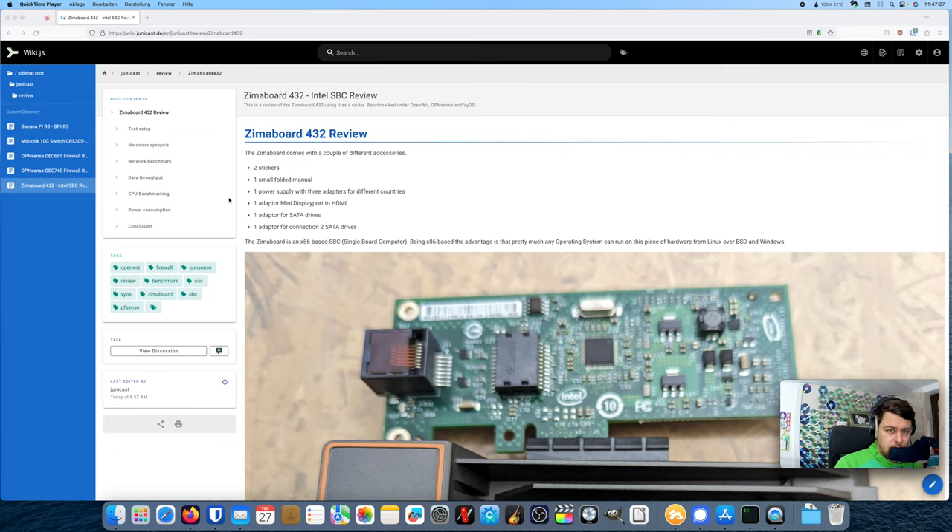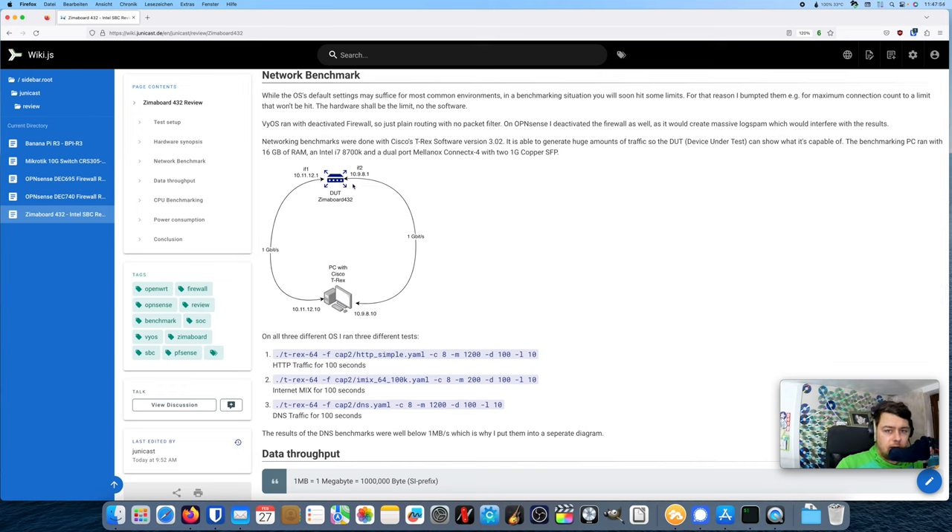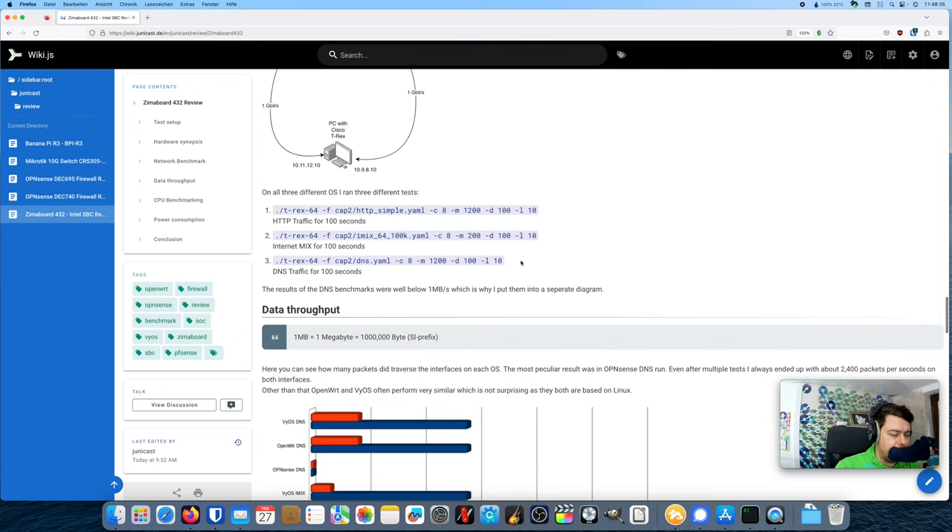Welcome back. It took me a couple of days to finish my benchmarking and I'd like to show you the results. I ran network benchmarks using T-Rex software. The device under test is the Zima Board, and my PC runs T-Rex to send packets at it. I established three different tests: HTTP simple, IMIX (which simulates various connection types like email and web), and DNS only.